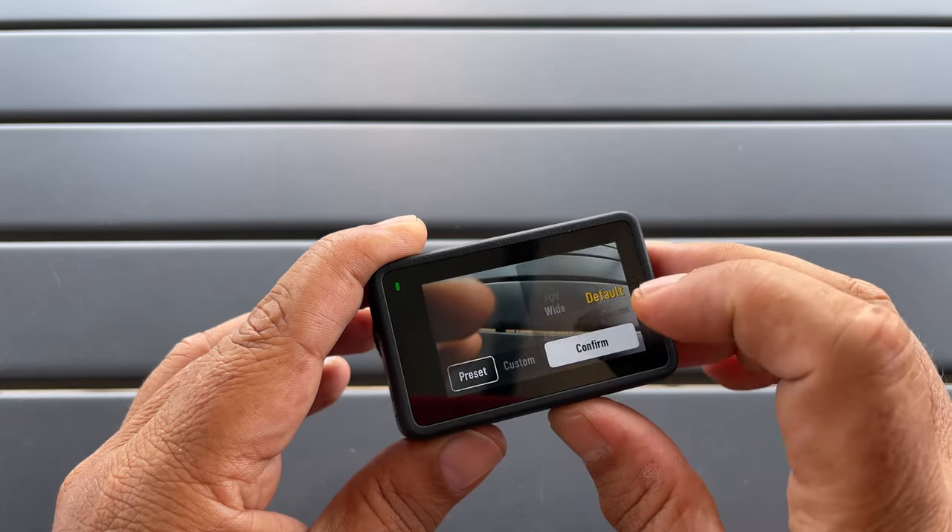Tip number eighteen is to do with files and naming. We can customize how the files are named and the folders. Go to our settings, scroll down, and select naming management. We can go into each one and adjust it to our own needs. That's definitely a nice feature especially if you're going to be working with multiple files.